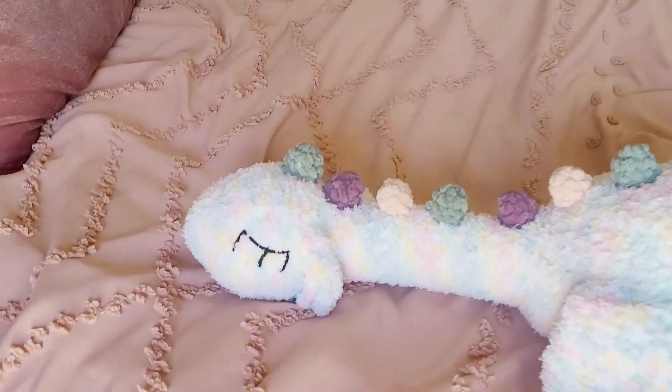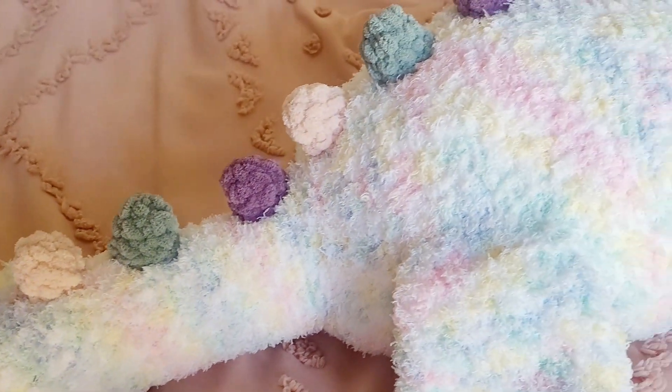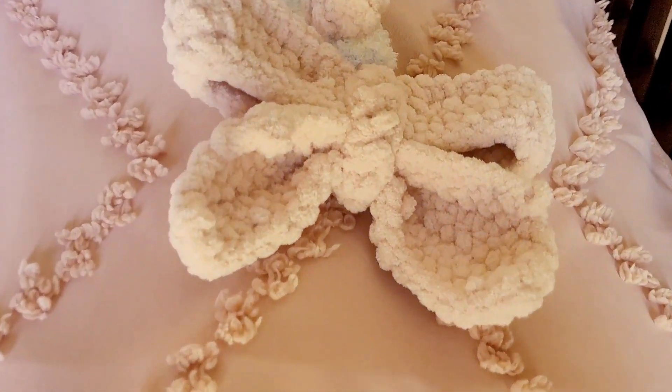Here is Nessie - she is so huge! It's like the perfect plushie. And look at her bow!